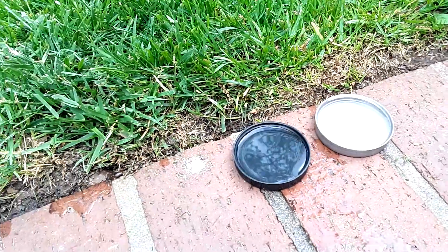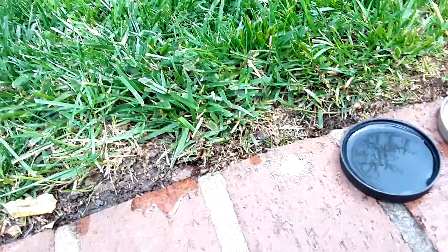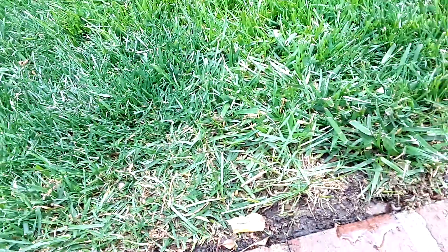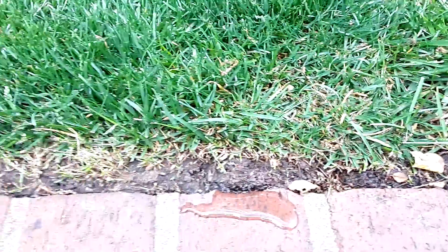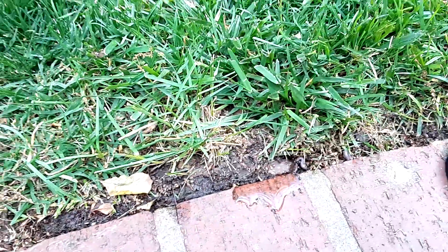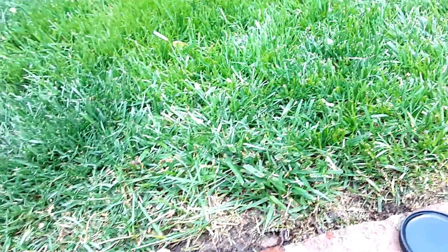It will attract them, they'll come to it, they'll eat it, they'll carry it back to the nest, and they'll die. Just pour it where the ants are traveling — along the edge of these bricks right here. I just poured some down in there and they won't be doing that anymore.